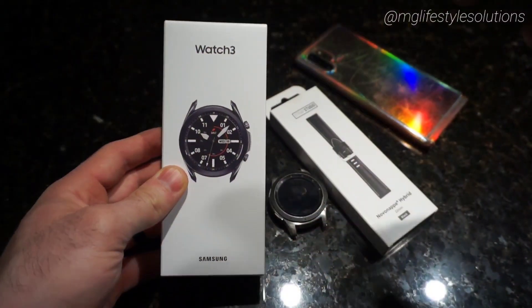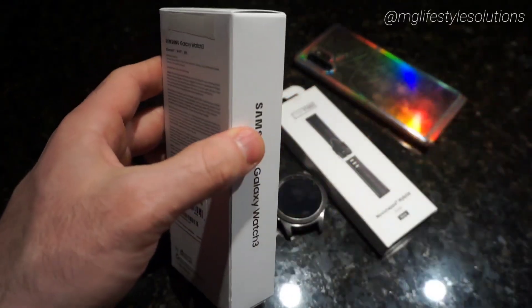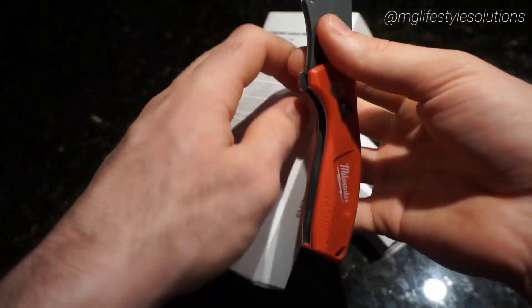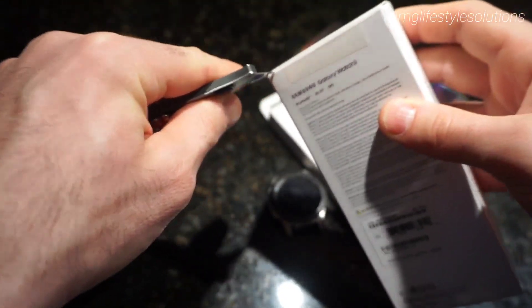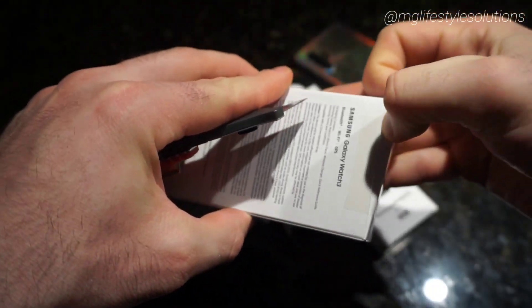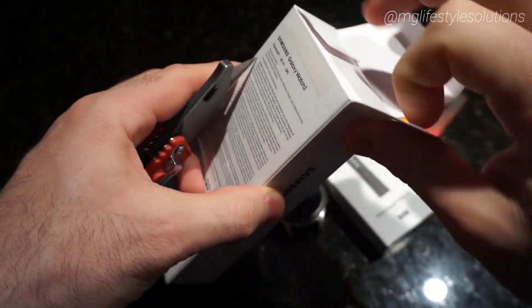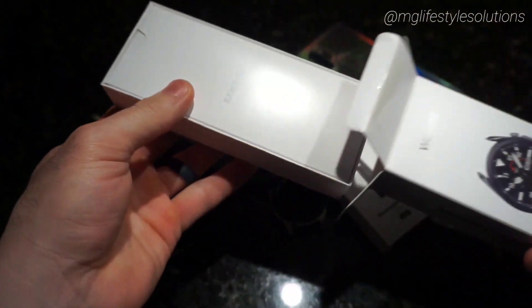Here's the Watch 3 packaging — just got it the other day, right off Samsung Shop. Let's open it up and check it out. I want to get the screen protector on as soon as possible just to protect the watch face.